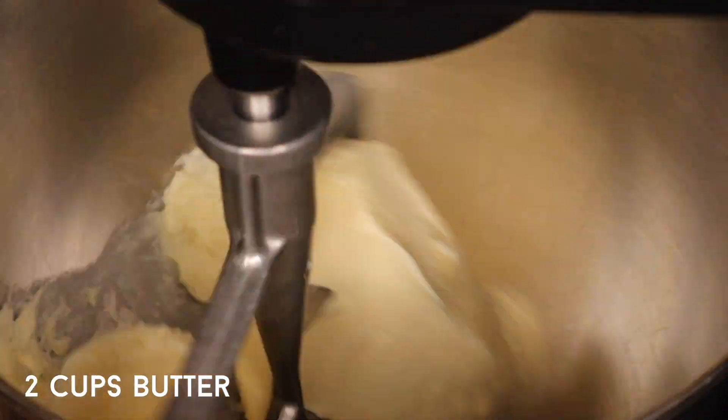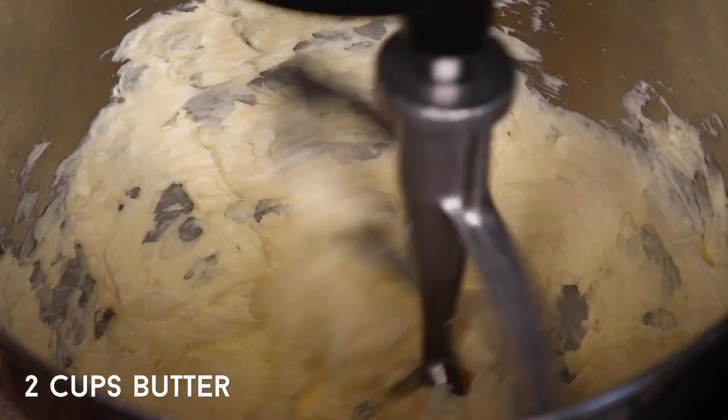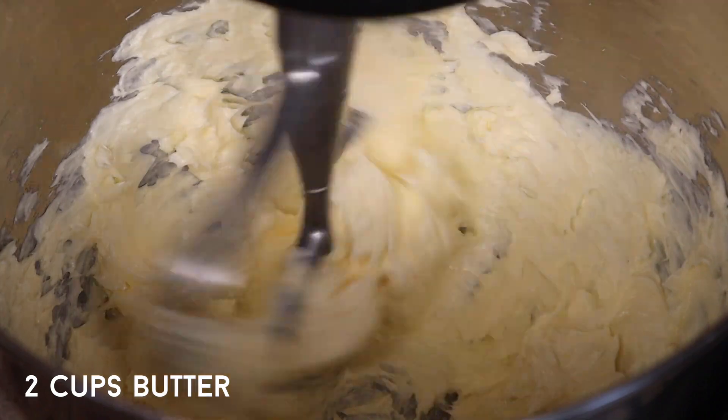Step one in making these creepy cookies is to beat the butter. I'm doing this in our KitchenAid stand mixer fitted with the paddle attachment and we're going to mix until the butter is nice and creamy. You'll also notice that the butter is at room temperature so it beats really nicely once it goes into the mixer.